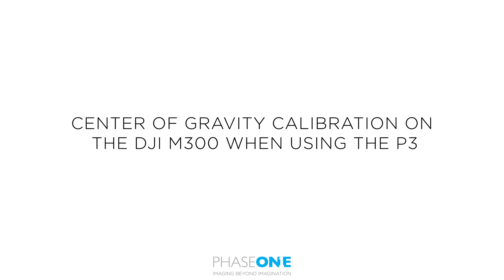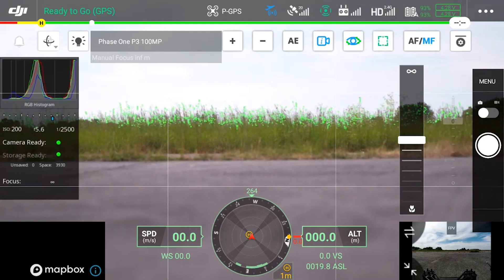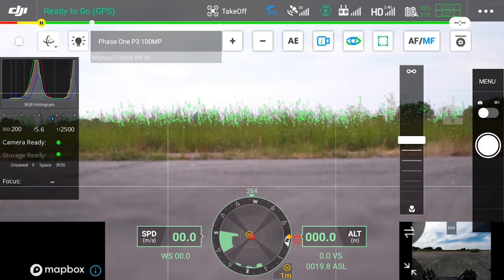Finally, we will look at the center of gravity calibration. When taking off for the first time you might notice the UAV is a little front heavy. Take off on full power for the first time and hover the drone a few meters above the ground.